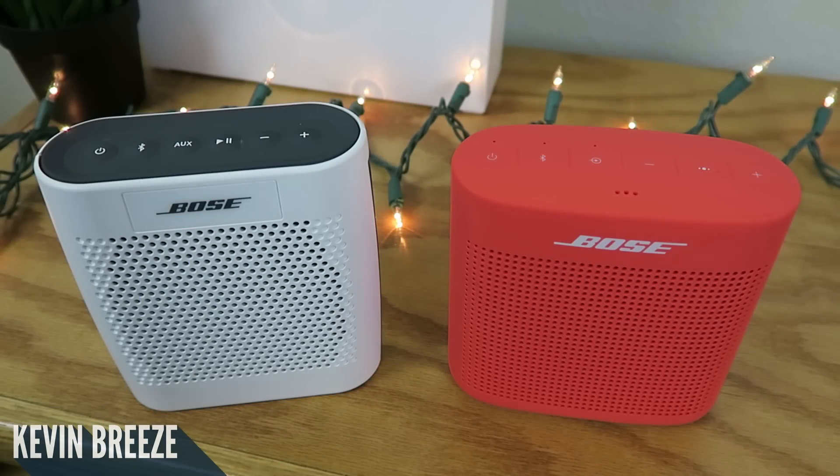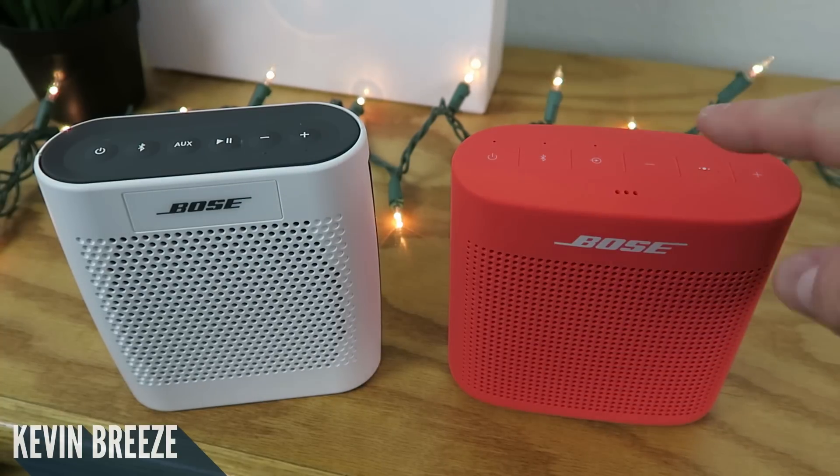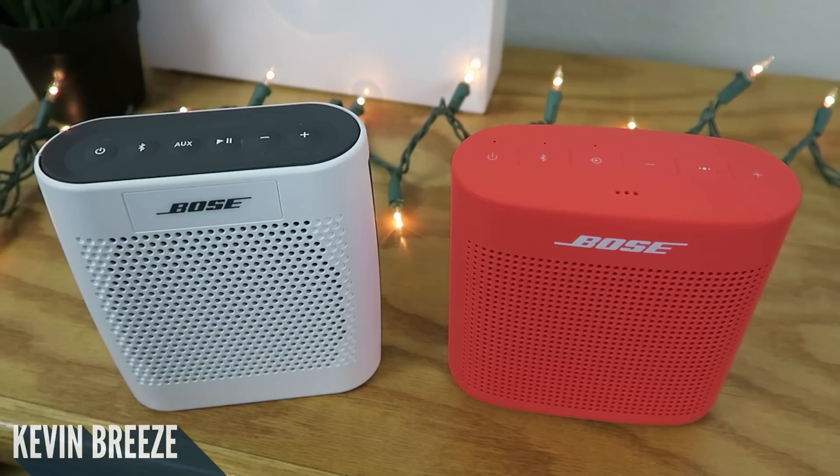At this point I've compared the form factors, button layout, and exterior dynamics of both speakers. Now we can dive in and do an audio test. Let me warn you — they're pretty similar in audio quality. You're not going to notice anything too major, especially not through computer speakers and a camera microphone, but I think you'll get a little bit better performance with the SoundLink Color 2. Really nothing too dramatic though — I wouldn't let that decide which one to buy. It's not that major of an improvement.